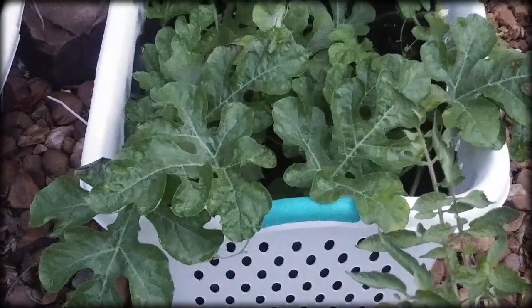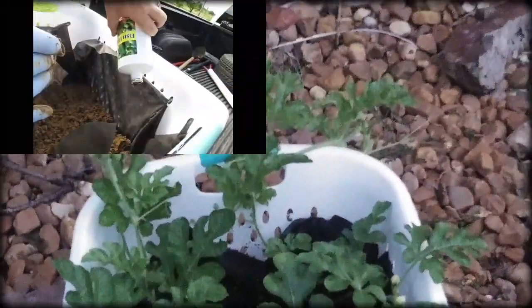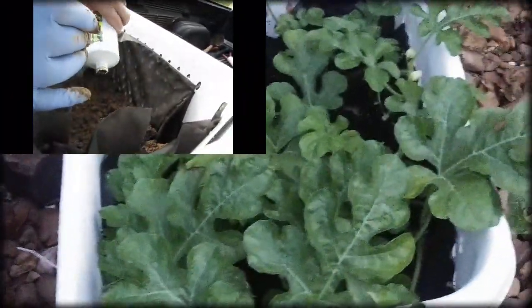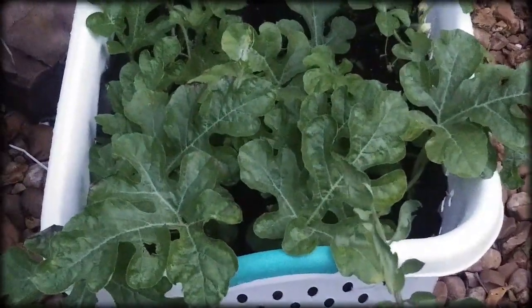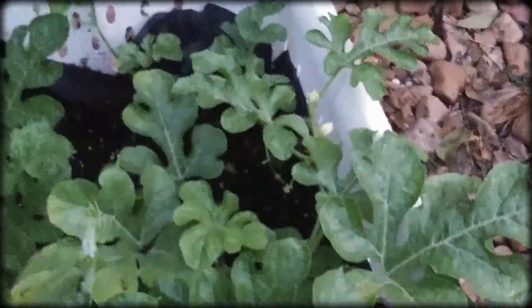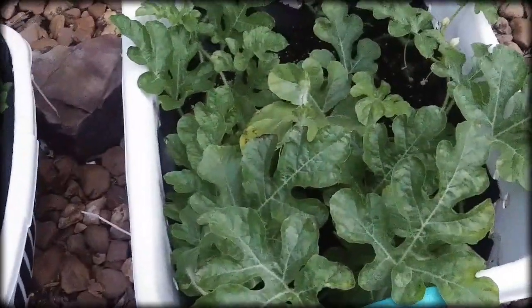This is the watermelon that started off with the 5-1-1 fish fertilizer in the soil, and it's in a much richer soil also. There are actually little flowers in there — there are two of them — and I have put the vines back in here many, many times.